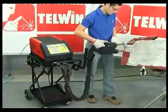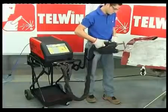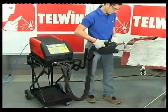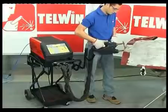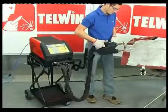It is important to clean the outside of the whole working area. Clean the inside only for the first spot. Subsequent spots can also be done on parts with paint or other treatments on the inside. The effectiveness of the spot will be guaranteed in any case.